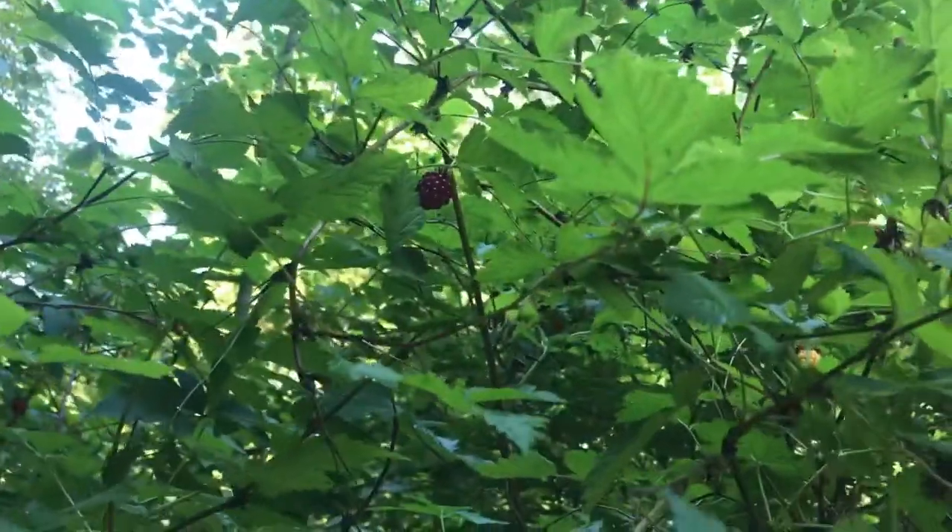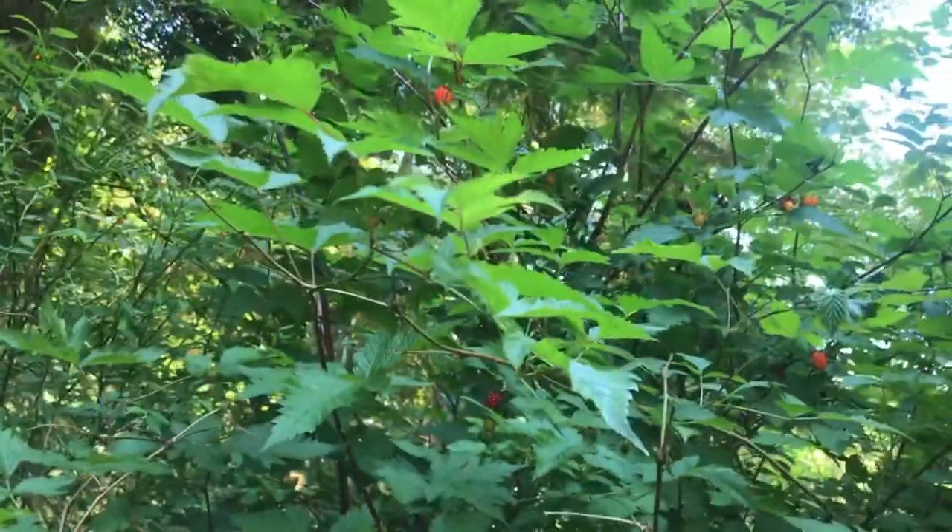You want to get them at the super dark red. You can eat the lighter red colored ones, but they're going to be pretty sour.